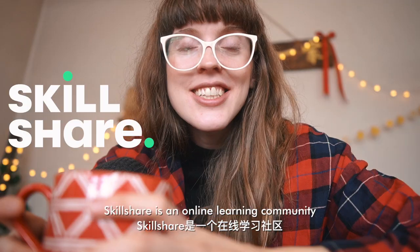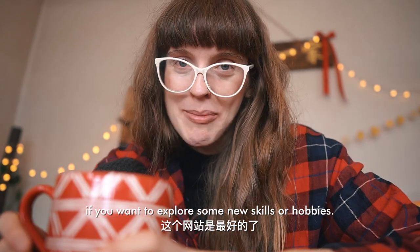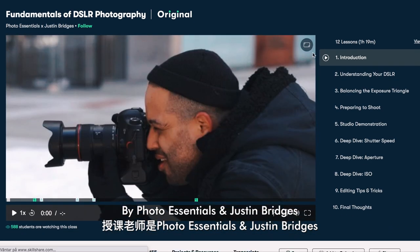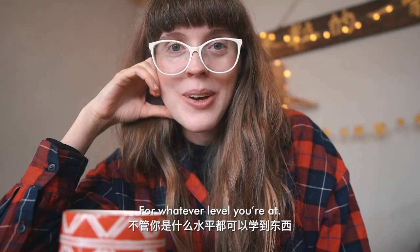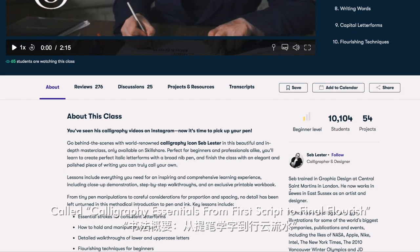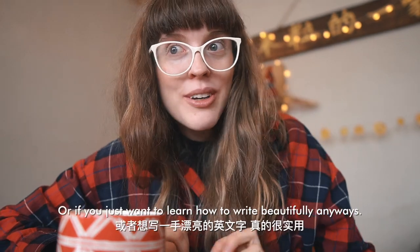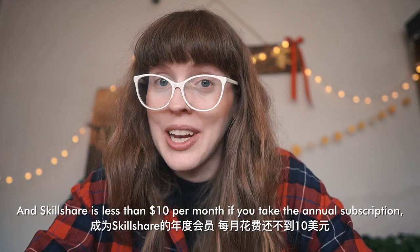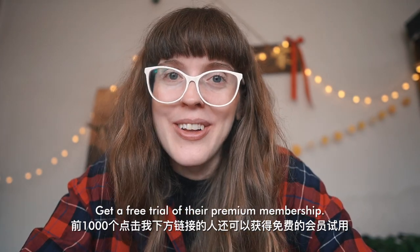Once again, Skillshare is sponsoring my video. Skillshare is an online learning community with thousands of classes in anything creative — like videography, photography, illustrations, fine arts, calligraphy, and watercolor. A perfect place to explore new skills or hobbies. If you're new to photography, there's a great beginners course called Fundamentals of DSLR Photography by Photo Essentials and Justin Bridges, which already has over 82,000 students. I also found a course called Calligraphy Essentials: From First Script to Final Flourish by Seb Lester, which would be amazing for handmade Christmas cards. Classes are usually under an hour, and Skillshare is less than $10 a month with an annual subscription. Click my link below — the first thousand people get a free trial of their premium membership.